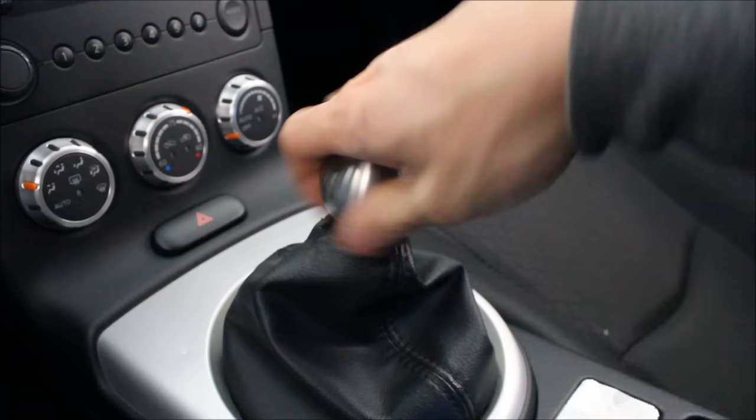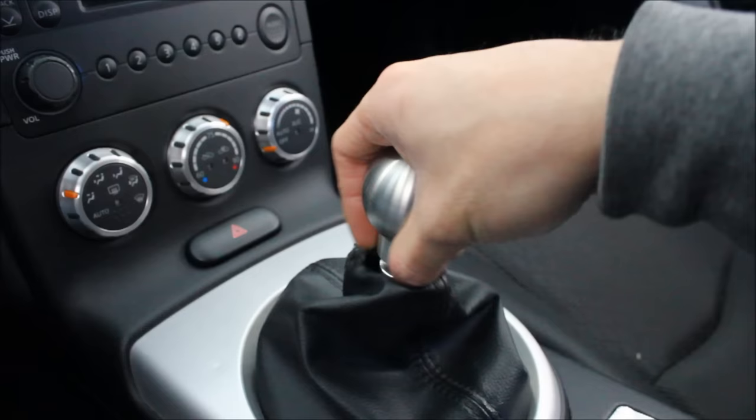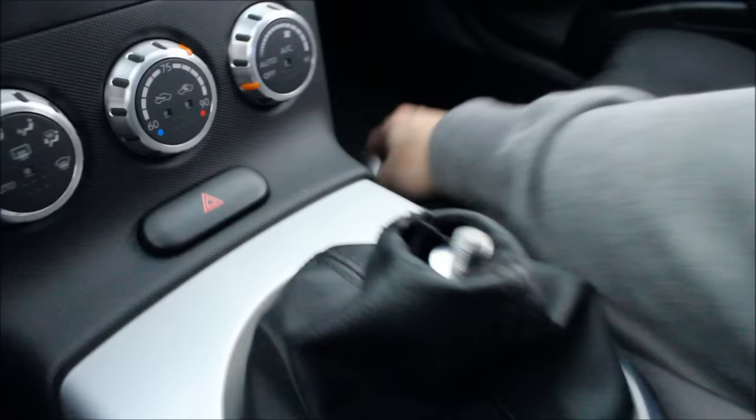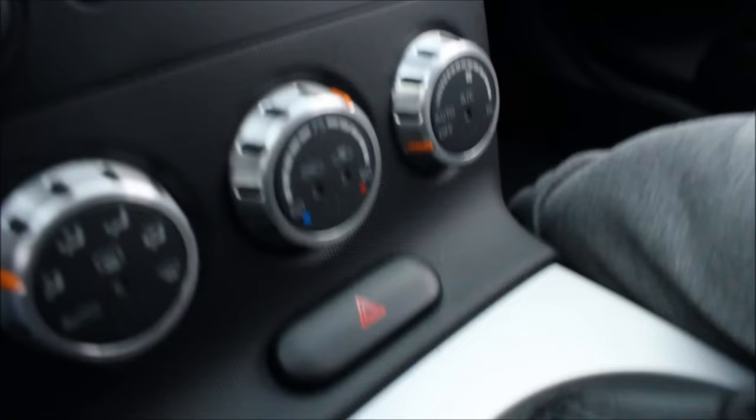The first thing we need to do is remove the old shifter, so we're going to start by undoing the shifter knob. On this particular car we just go counterclockwise. This is a weighted shifter knob, so when you get to the very tip be very careful because it will drop easily and it's got some weight to it — it could do some damage to the aluminum trim.